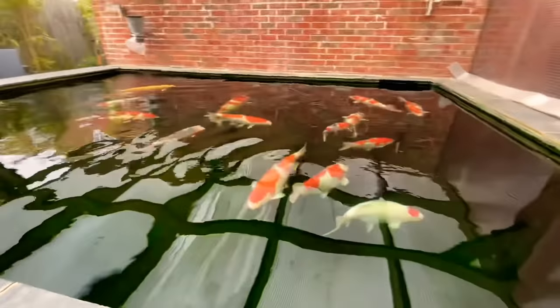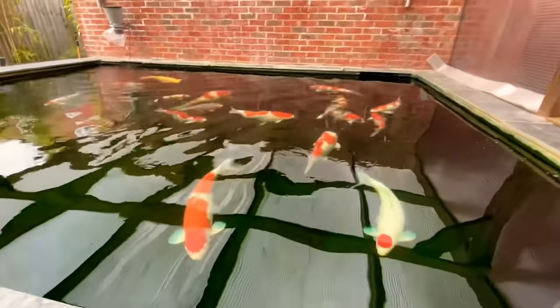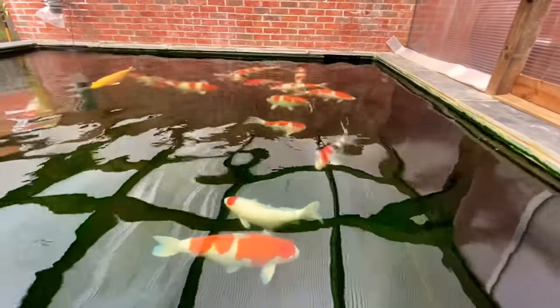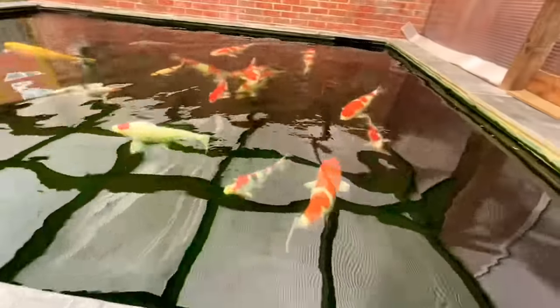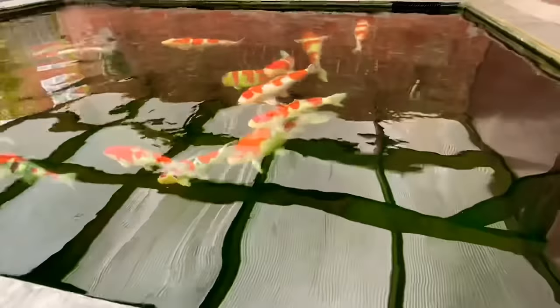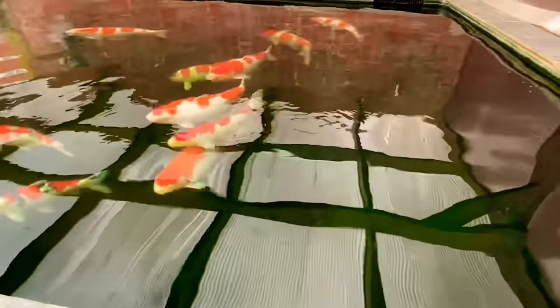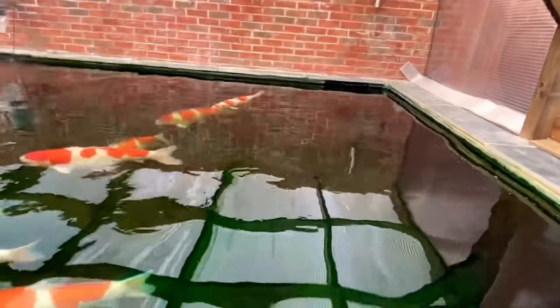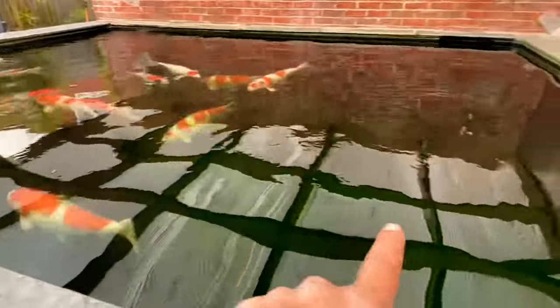It's early in the morning. I've come down to show you the pond without air on - it's been overnight. As you can see, the bottom drains are clear. There's a little bit of debris in the corner up there, just a small amount, but as the fish starts moving around they tend to work it towards the skimmer line or down the drains.